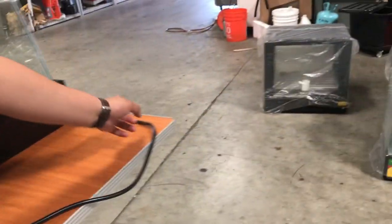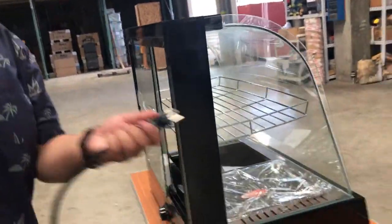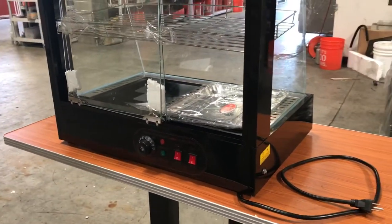The unit is a 110-volt connection, so it's nothing out of this world. Connect it straight to the wall and you can pretty much adjust your temperature, put your product inside, and display anything — any kind of food, even products.